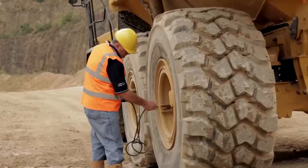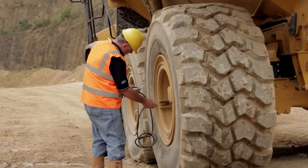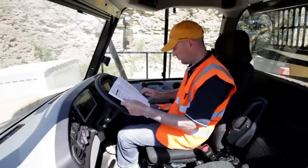Tires should be inflated as per the manufacturer's recommendations and to suit ground conditions. For details of maintenance intervals and scheduled servicing, please consult the operation and maintenance manual.